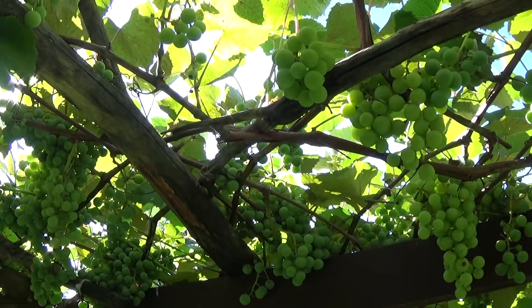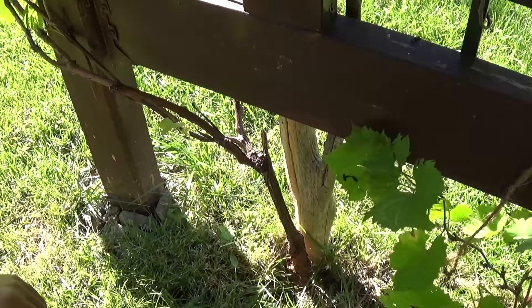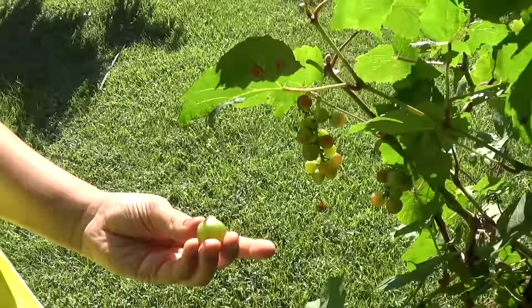They're all green right now, so we don't know which one's which, but we will identify them as they ripen. This vine right here is called Swenson Red. It's not fully ripe yet, but it's looking good. As you can see, it's not even ripe yet, but it's really, really sweet and good. That's Swenson Red.